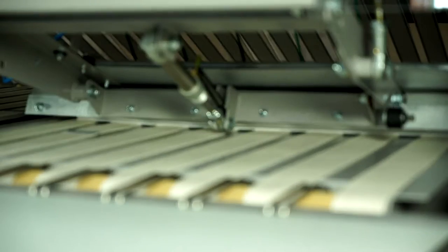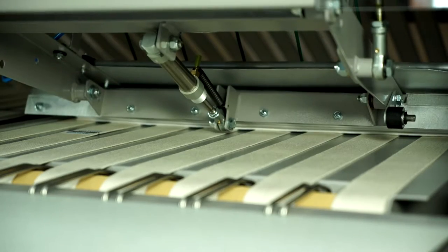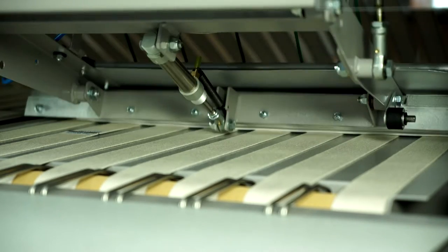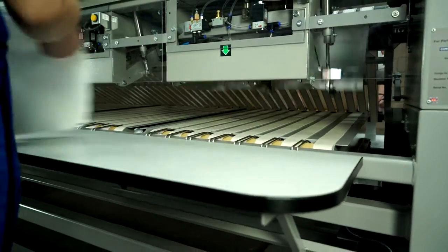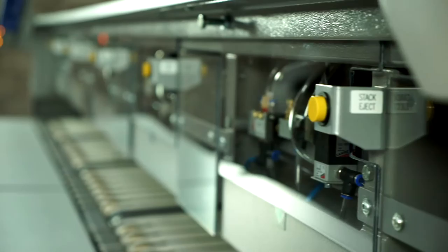As standard, the machine discharges to a rear table. However, when specified as a side discharge, completed stacks can be discharged onto a common conveyor sending the work directly to packing and/or dispatch areas, therefore eliminating all labour.